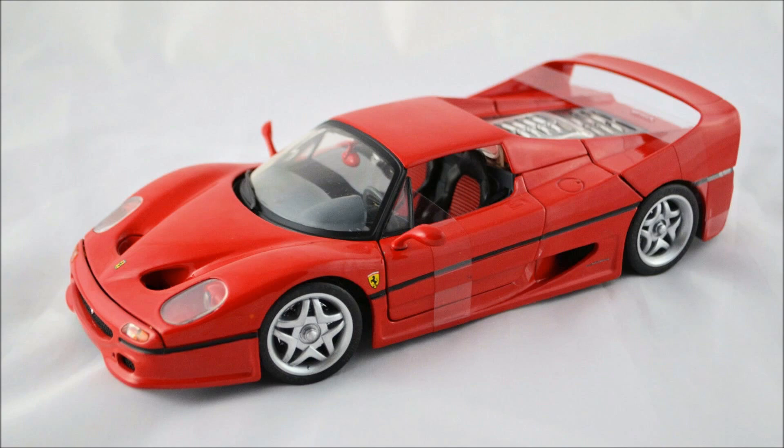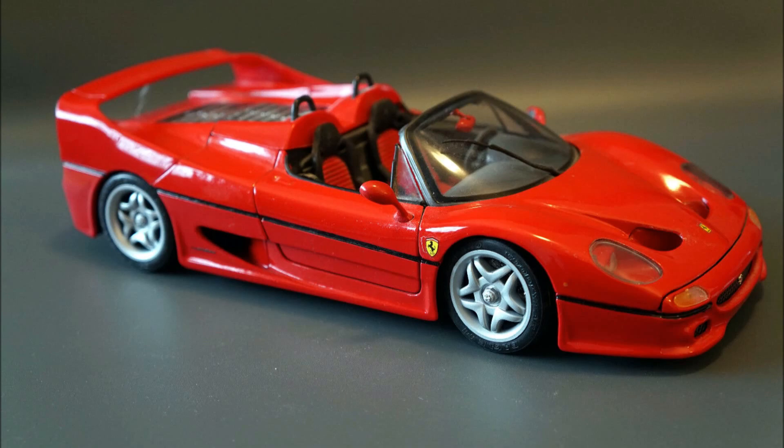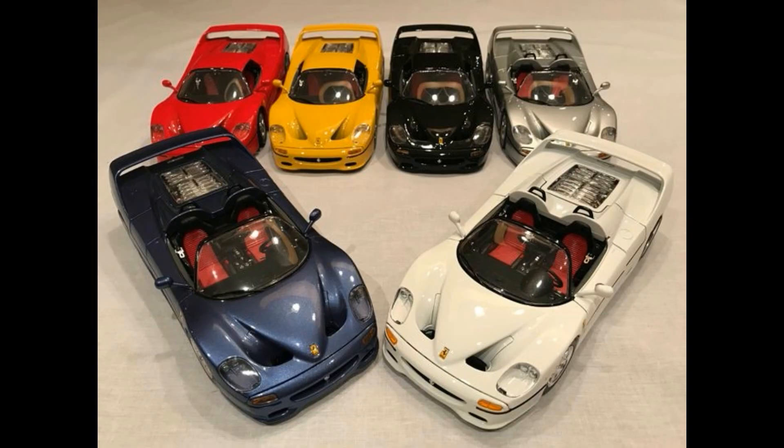But they offer F50s with several key differences — and I don't mean the different colors they are available in, or whether they come as a coupe or a roadster. No, even among coupes of the same color there are several key differences that I want to make you aware of in this video, so that you can make a more informed purchasing decision.